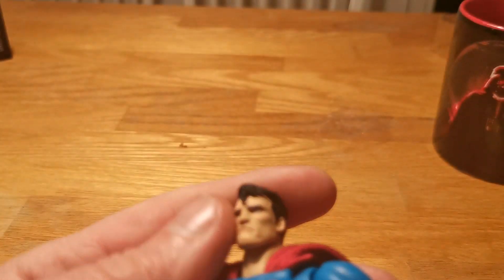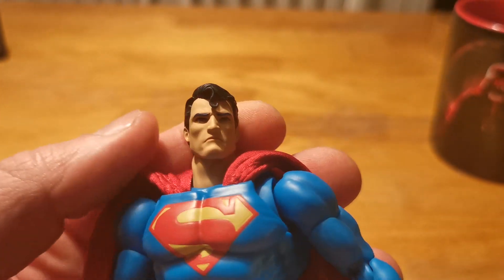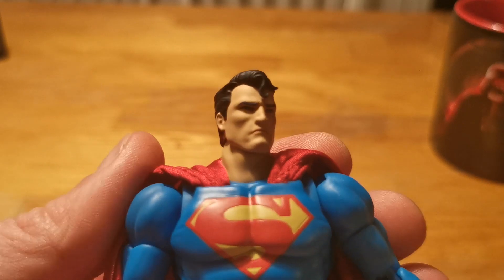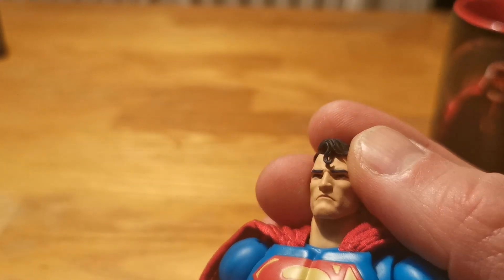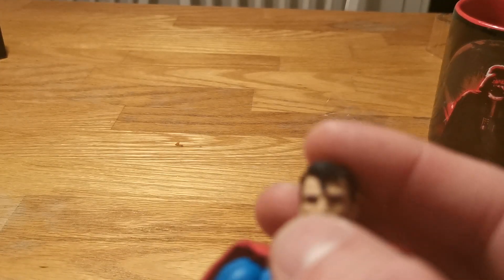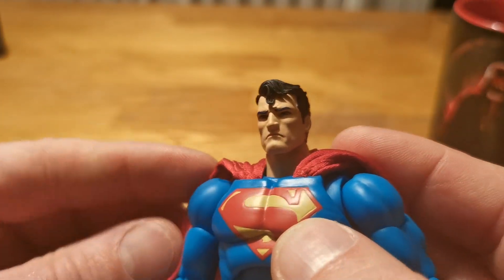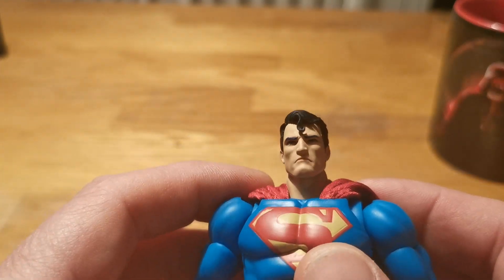Let's take a look up close and personal. I like this head sculpt, but this is not my kind of Superman. I want my Superman to be a man of hope — to bring joy and rescue everyone that falls off the building and stuff like that, with a smile on his face.